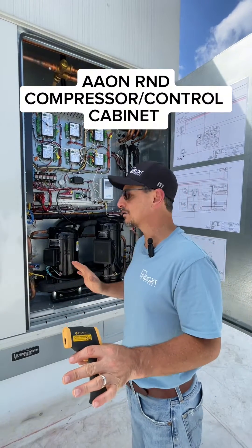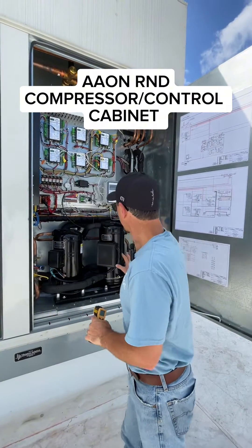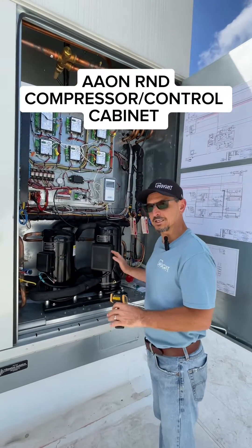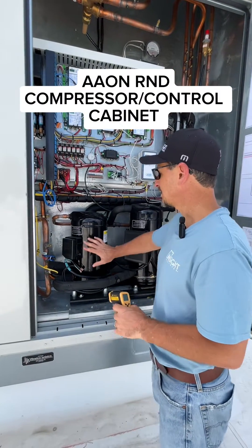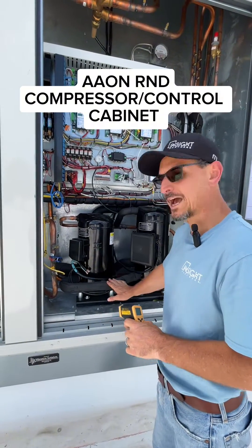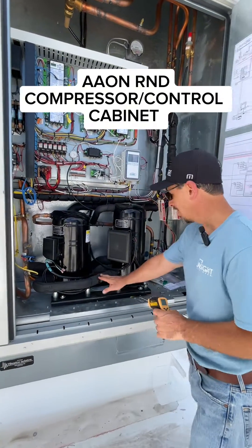So I wanted to walk you through the refrigeration cycle. This is a dual circuit, four compressor unit — typical arrangement for an Aon makeup air unit. I always like to start with the compressor, so the suction gas is coming into the bottom of the compressor here on both circuits.